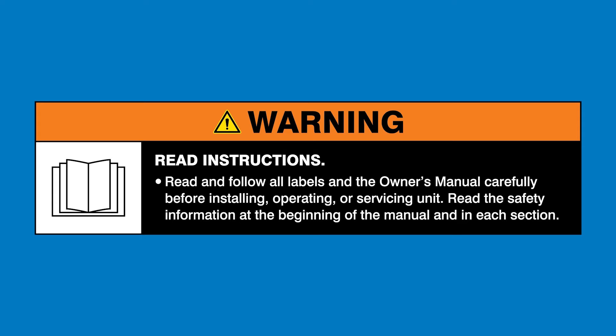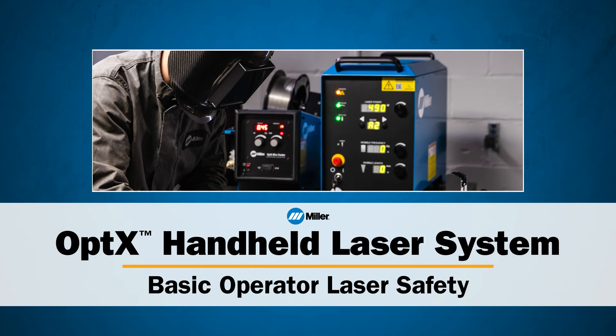Read and follow all labels and the owner's manual. This video outlines basic laser safety practices.